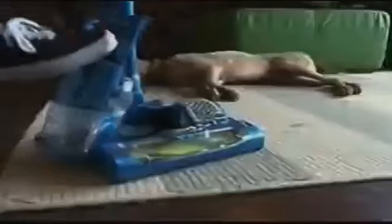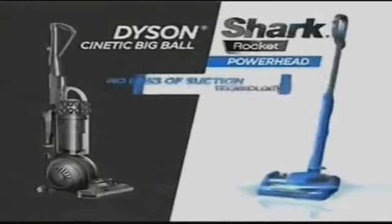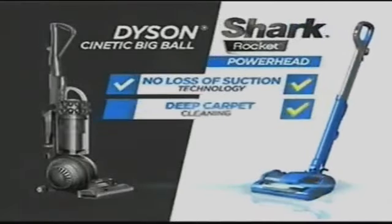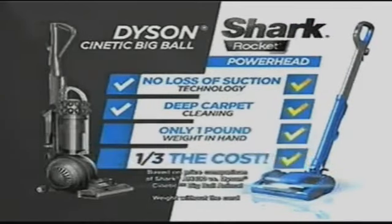To empty the dust cup, you can pop, lift, and empty. It's like no other vacuum you've ever used before. Compared to Dyson's latest Kinetic, both have no loss of suction and both have deep carpet cleaning — but only the new Shark Powerhead gives you one-pound weight in hand at a third of the cost.